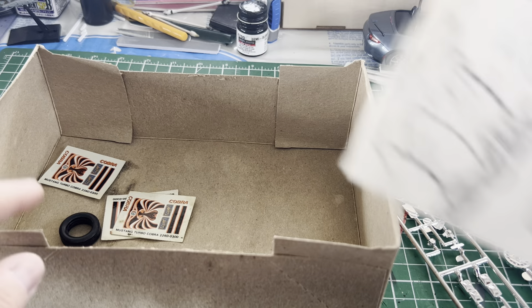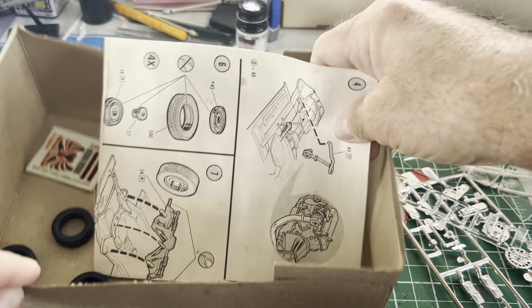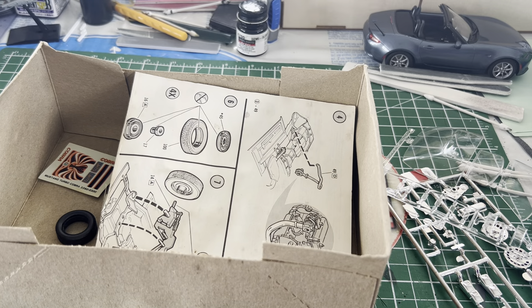The decals — I have no idea if they're any good. Probably aren't, but that's all right. I am going to build it someday. I don't know what color yet — well, actually I had an idea, I've just sort of forgotten it since coming up with it.